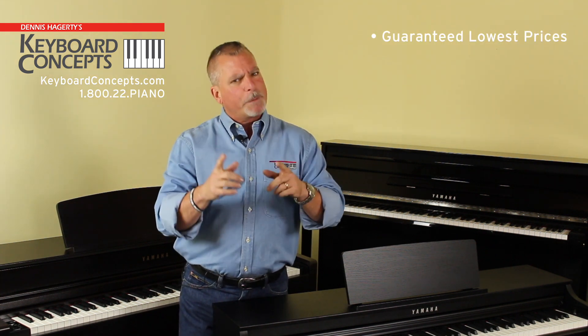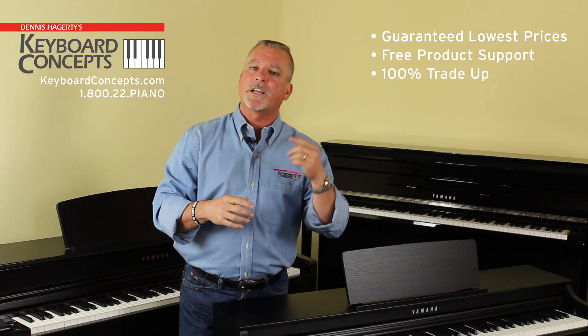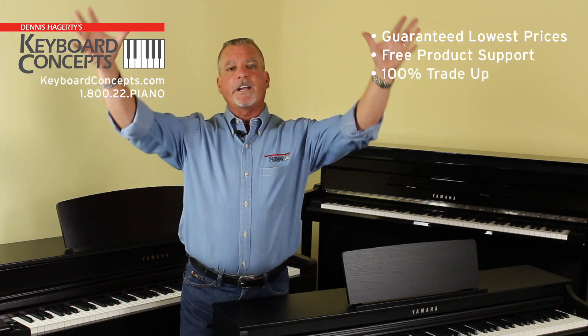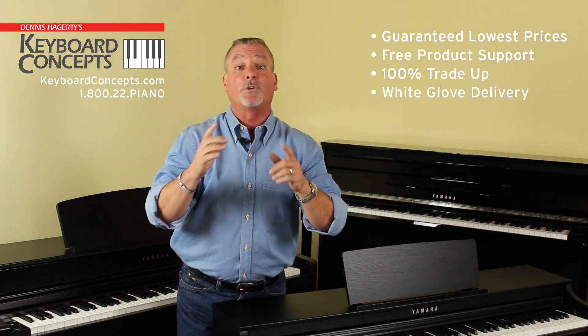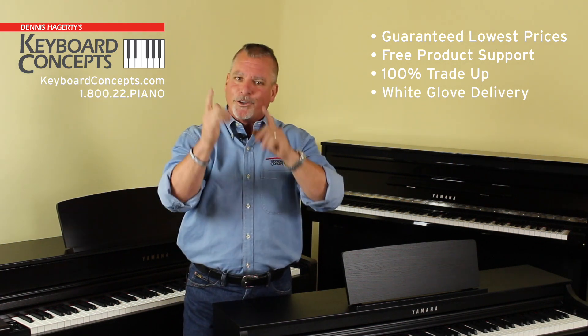Buy online or in our store — here's what you can expect: guaranteed lowest prices, free product support, 100% trade-up policy, delivery anywhere in the United States, and ask about our white glove delivery if you live within 150 miles. Are you ready to start playing your Yamaha? Purchase online or from any one of our stores.